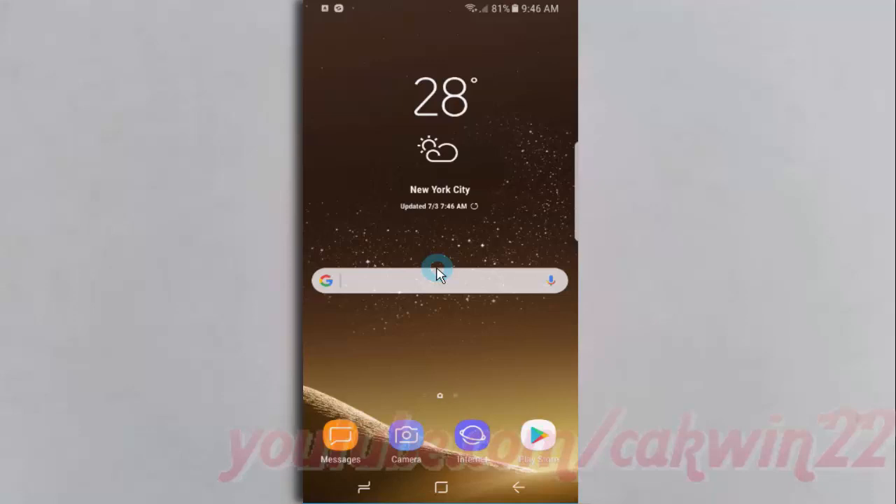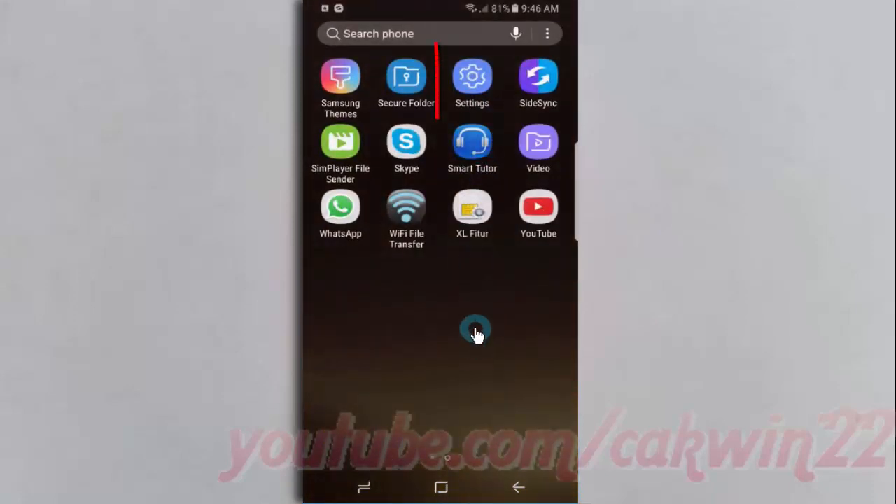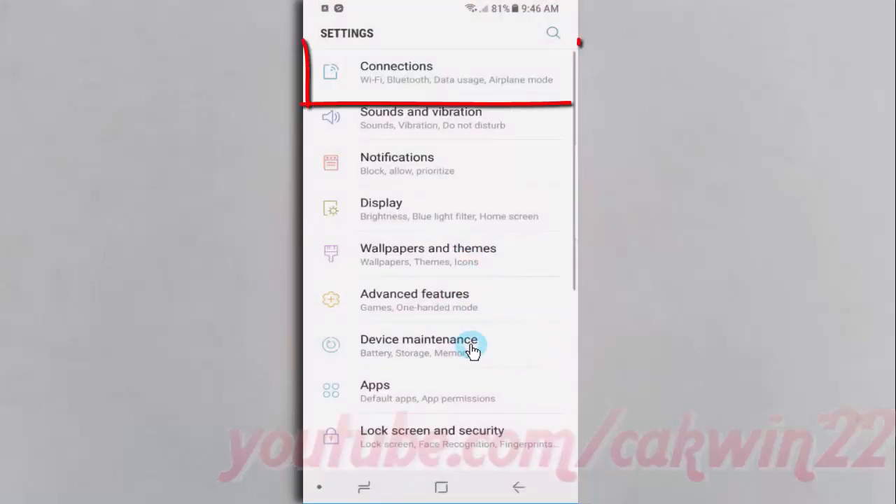To turn on or turn off nearby device scanning on Samsung Galaxy S8 or S8 Plus, open Settings. Swipe up or down to show the app screen, then tap Settings, then tap Connections.